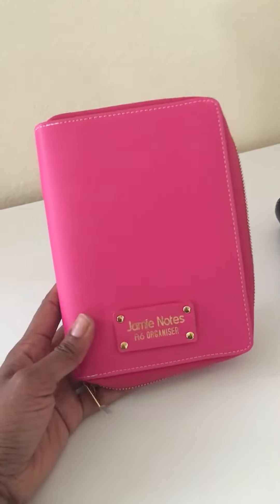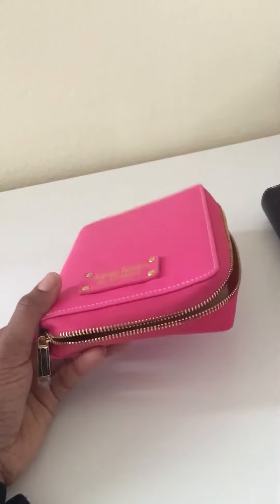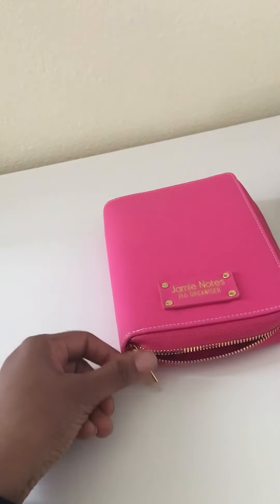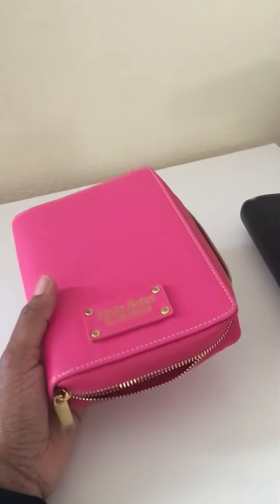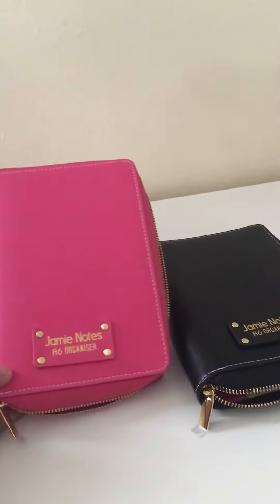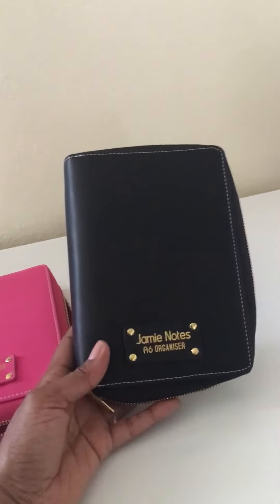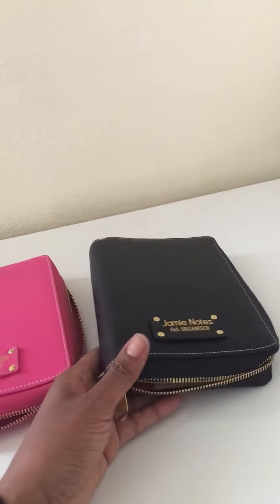The zipper on this works well. I'm not going to be able to show it because I'm working with one hand since I'm holding the phone, so I just have it unzipped. I still have the little plastic on it since it's still new, but I did put some things in here. I just wanted to make a quick video showing these in case anyone's interested in ordering one from AliExpress if they don't want to spend the Kate Spade money — again, this was $20 a piece.